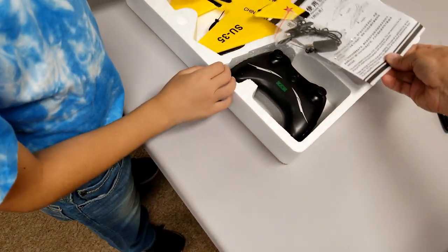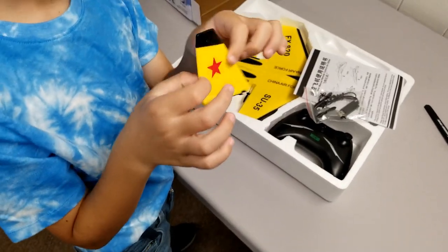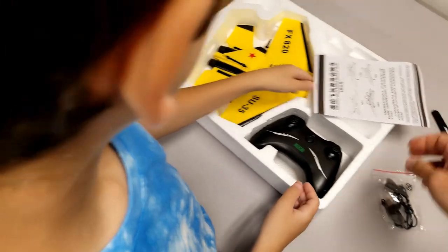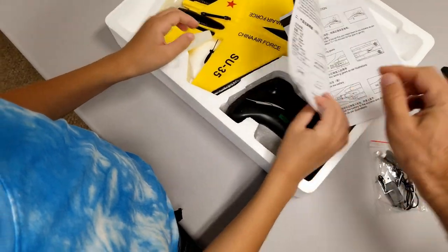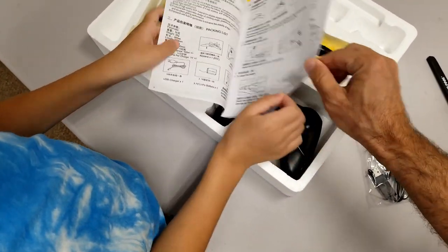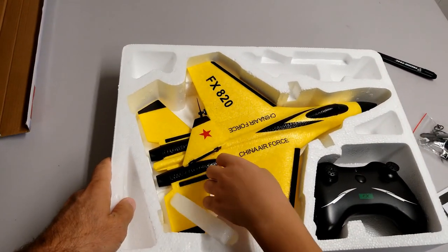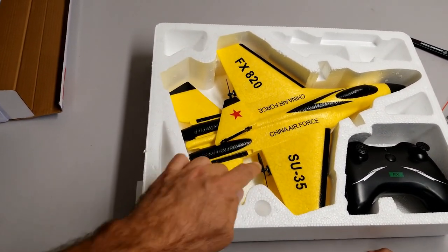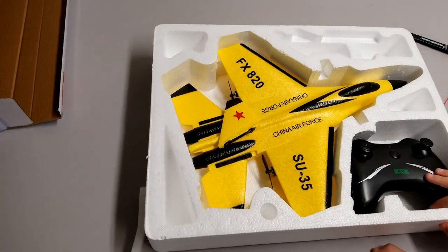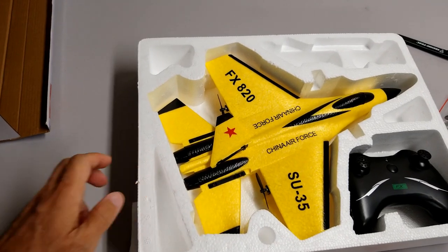Here it is folks. This comes separate — this is the vertical stabilizer. Here is the instruction manual. I think it's in Chinese and English at the same time. The propellers are actually here. It looks like a jet but it has two props, folks. FX-820, China Air Force — it's definitely made in China.